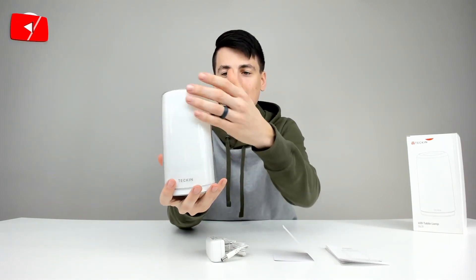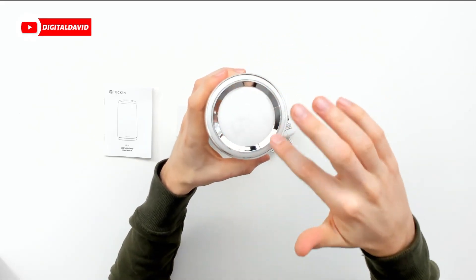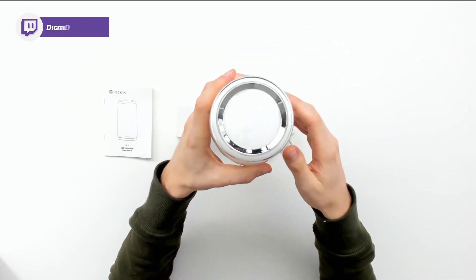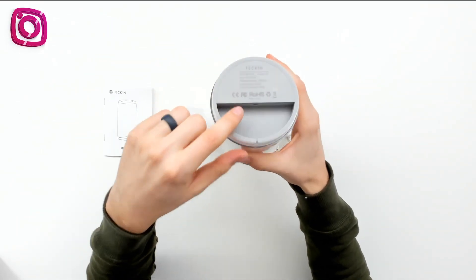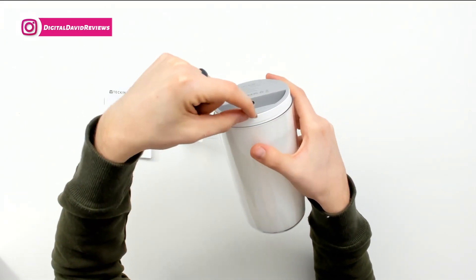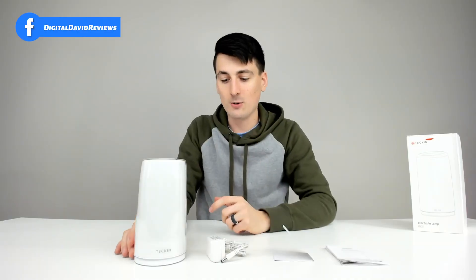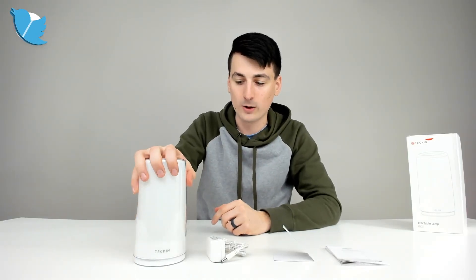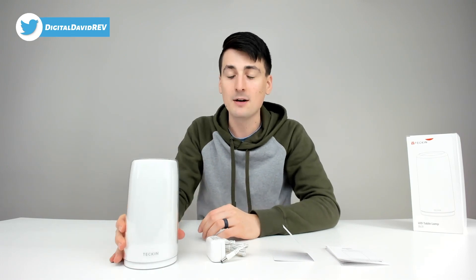Then we have the lamp itself — you can see the whole lamp area right here. At the top, we have a nice touch ring to control it. At the bottom, we can see some technical information, and that's where we plug the power supply in, and we can run the cord right through here. It has a really nice rubber base so it's not going to slide around — it's going to be really sturdy on your tabletop, desktop, bookshelf, wherever you want to keep this lamp.